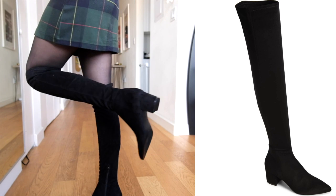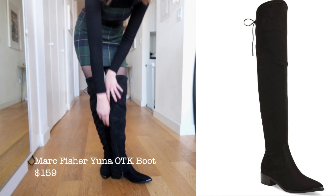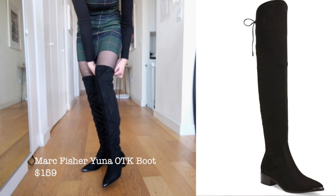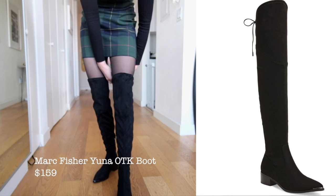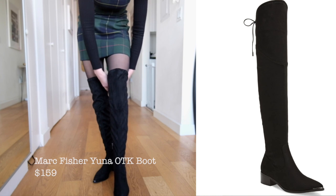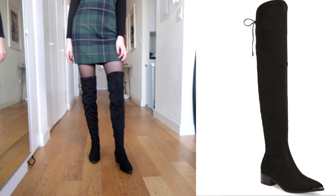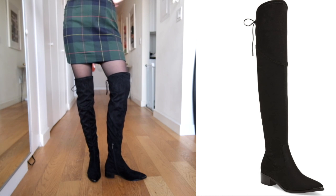Next we have Marc Fisher's Yuna boots. I really love Marc Fisher, I think they're a great brand. These boots weren't my favorite from the haul just because they're a little more baggy and slouchy, which I personally don't like in my over-the-knee boots because I really like to wear them with dresses and skirts and tights. But I included these because they are cute, and if people like to wear their boots more with pants, these are a really good option.